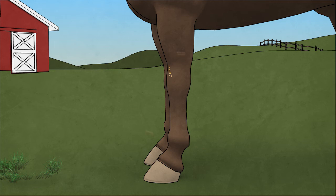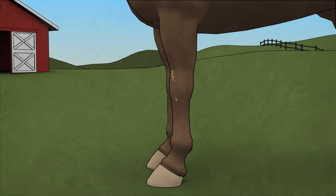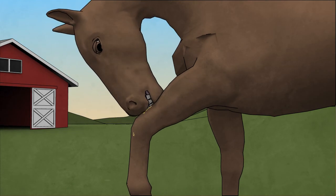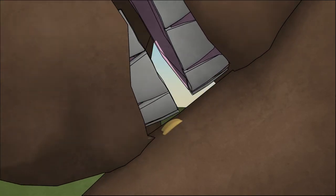As the flies dart in and out, lightly touching and tickling the horse's legs, the horse has to take care of that itch. They do this by using their mouth to scratch the itch. As they scratch the leg, the yellow eggs detach and move into the mouth.